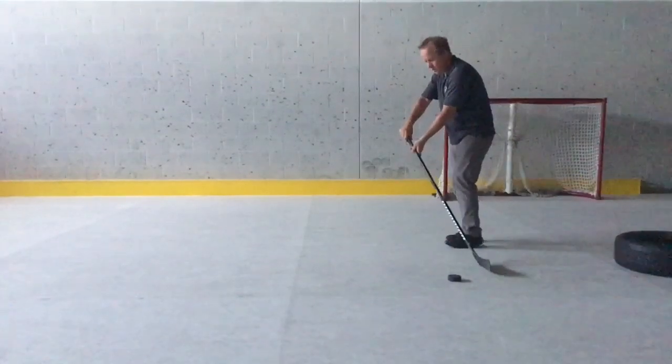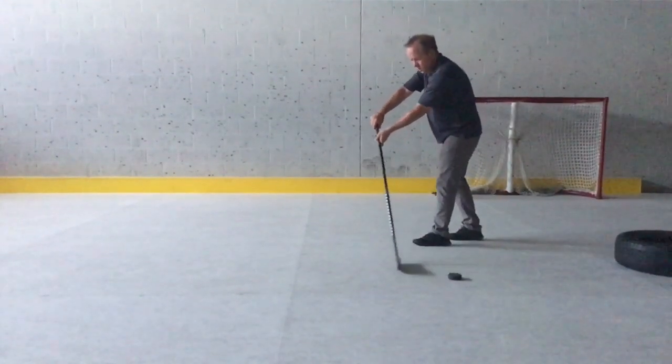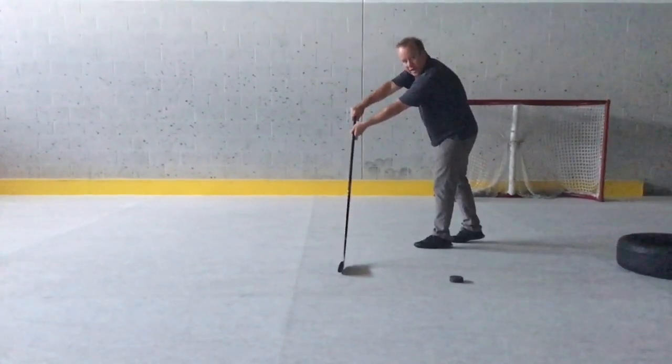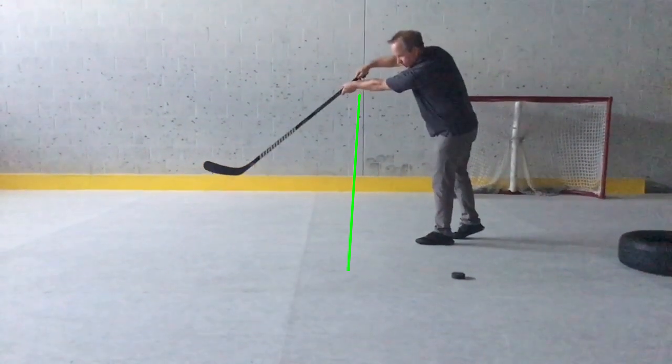Nice and simple here. We're just going to talk a little bit about what the stick actually does with the puck as it's going. I'm going to pick up the pace here a little bit, move a little bit forward. There's the stick sliding until it hits a spot that's perpendicular to the ground here. And at that point, that's when it's going to start to spin. So there's your complete motion.